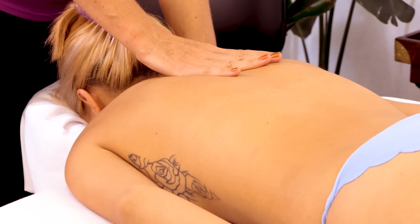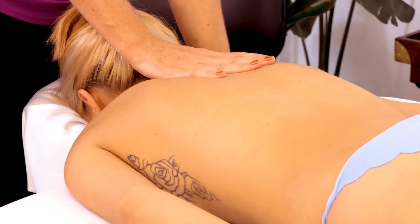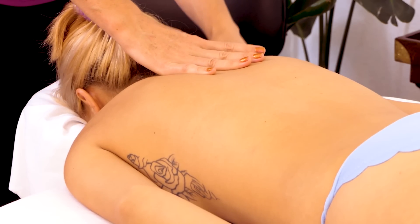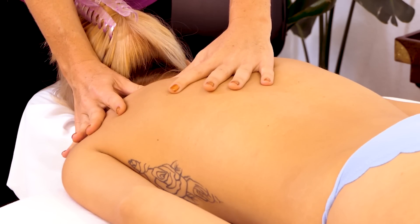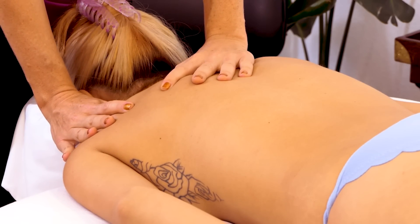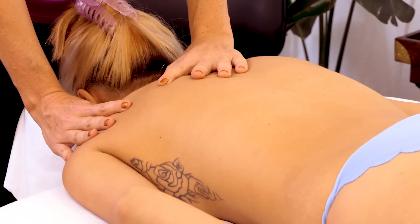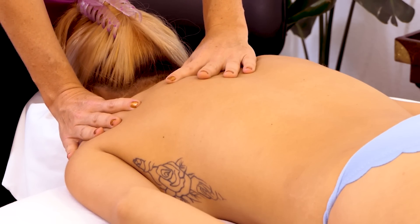I'm just going to work my way around the front side of the shoulder. This area can be really sensitive and it's tight on most people, so just kind of reading the muscle and seeing what kind of pressure is necessary. It's more challenging to access the scapula with the thumbs — it just takes a lot of thumb power — and I really try to be mindful of overworking my thumbs. Again, just noticing the differences from right to left.